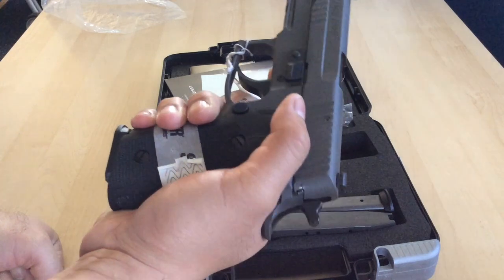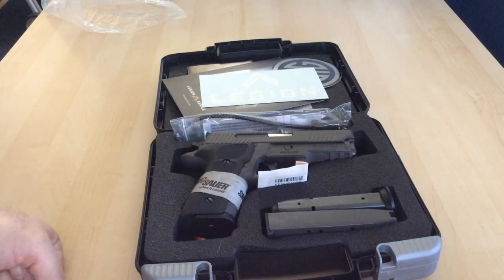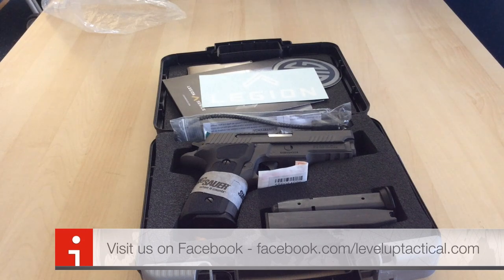Definitely going to give you a field report on this as soon as we get out there — might even shoot some video at the range. So there you have it, guys — the Sig P229 Legion Series. We'll give you a little bit more information when we get back from the range, with full details, specs, and everything else, and maybe some video on how it shoots.